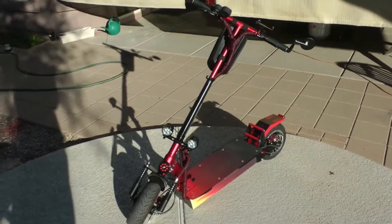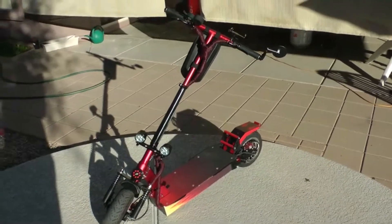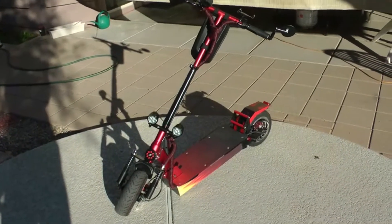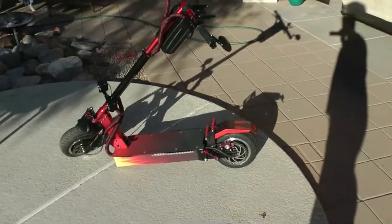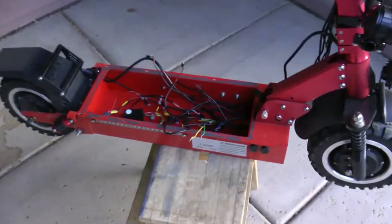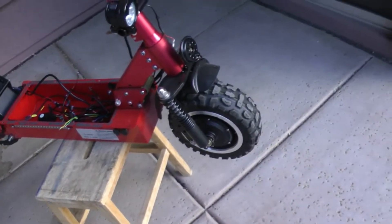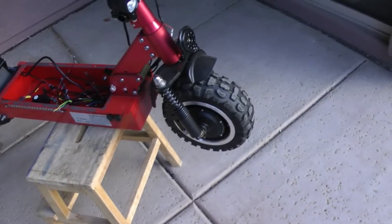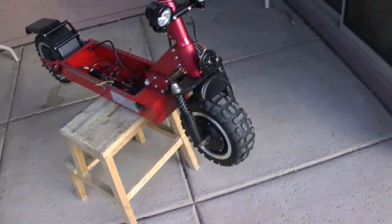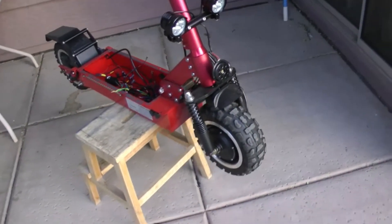Hey, what's up everyone. This next video is going to be the first in a series of videos I'm going to upload - basically a transformation of my Q-Power from where it was stock with the stock tires and everything to where it is right now. This is part one and it's going to cover replacing the front and rear wheels. I want to put some street tires on this thing - the knobby tires are a little rougher on pavement and I want better traction. I'm a little nervous because this thing has so much torque and acceleration.